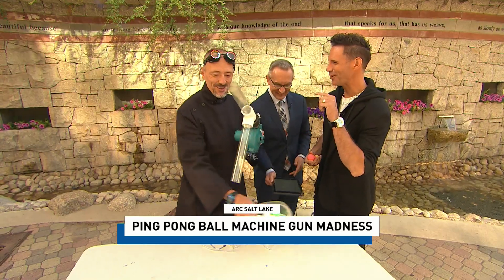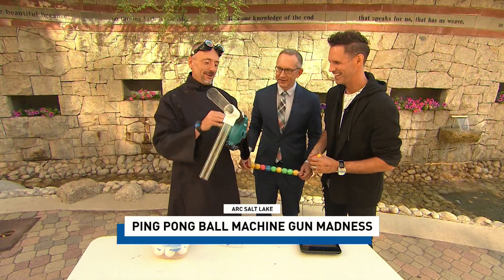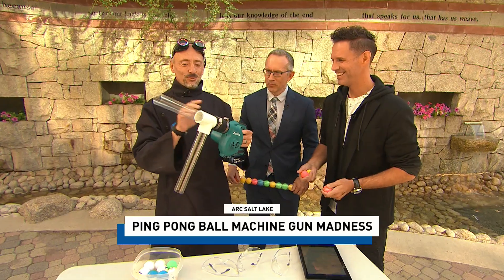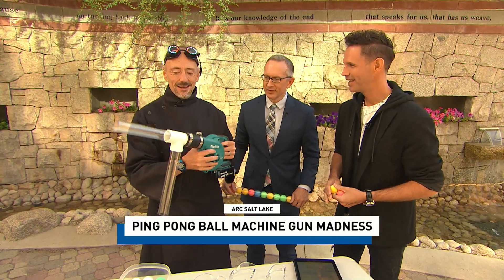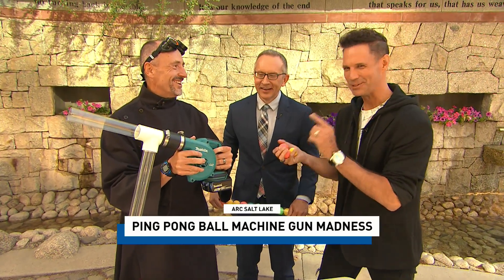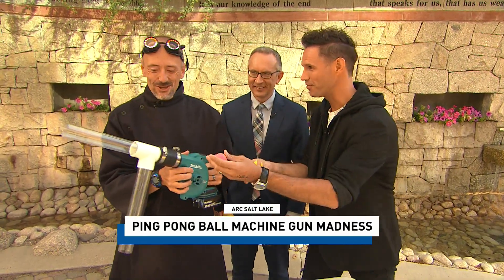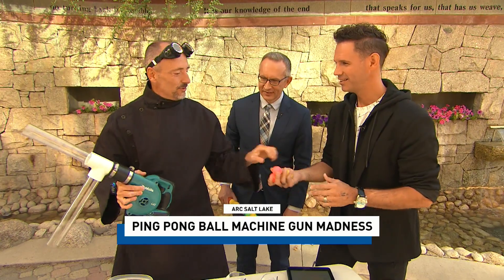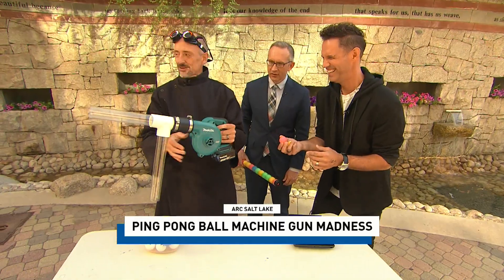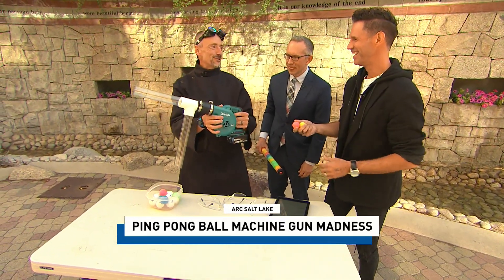Just hit your local hardware store — Home Depot — we have the leaf blower, and at Home Depot you can find all of the parts to do the shooting of the ping-pong ball cannon. Tell me how this works. Do you just load it from the front? No, the ping-pong balls go down here and we pull the trigger. The kids are going to love this — so they will not be so bored.